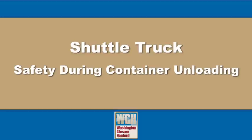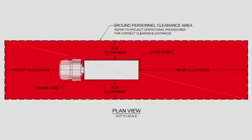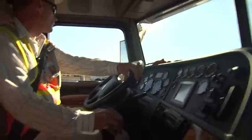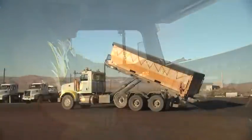Before unloading operation, check ground personnel clearances to the front, sides, and rear of the shuttle truck. Refer to project operational procedures for correct clearance distances. Once the vehicle is backed into the proper location for unloading and all clearances have been checked, proceed with the container unloading process.